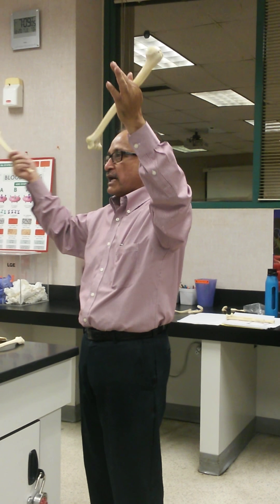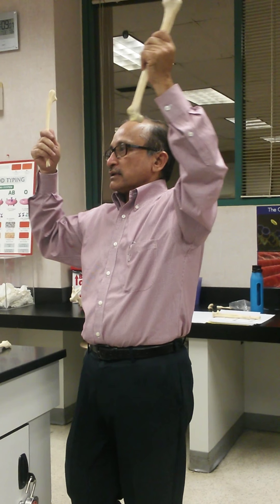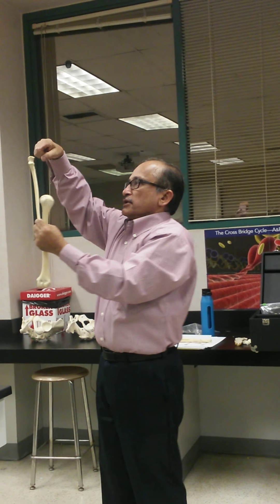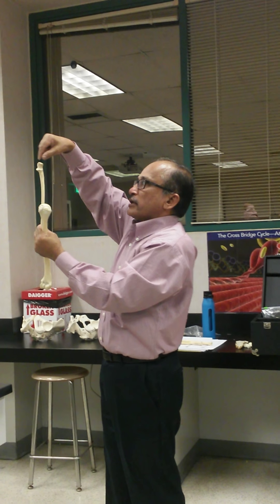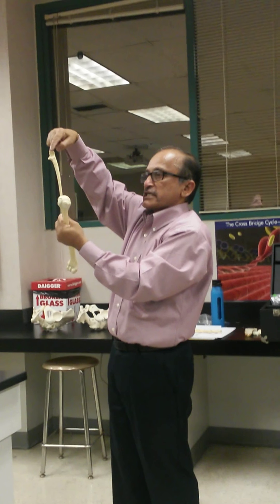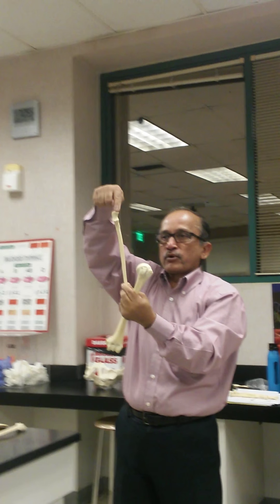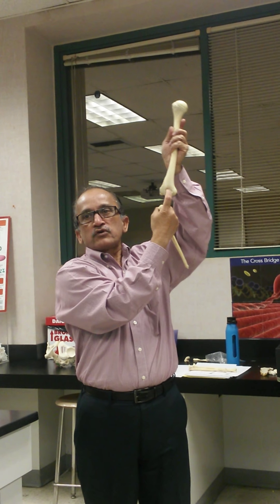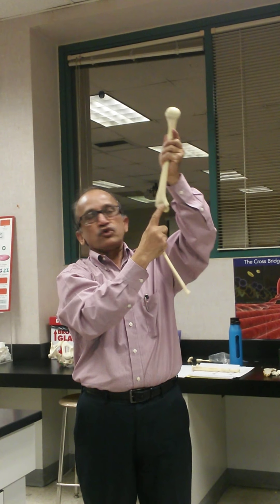Students will remember this — don't make a mistake in the exam. This is called the olecranon process. The olecranon process fits in with the olecranon fossa of the humerus.